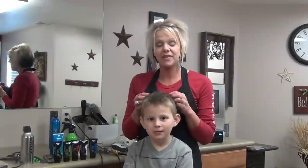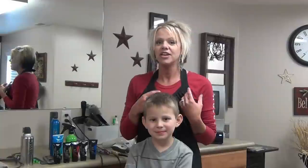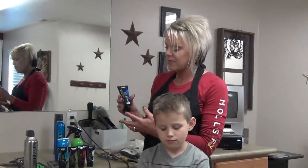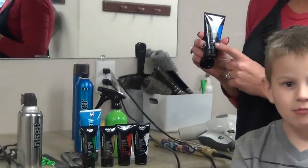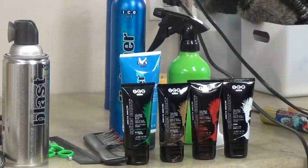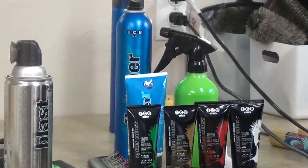I just want to show you another fun way with some colored gel just to have fun, whether it's for Halloween, crazy hair day at school, anything like that. These colors are from ICE. There's blue, white, metallic gold, red, green — all of those. I'm going to use all of these colors today.